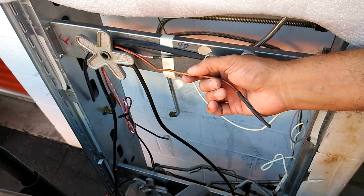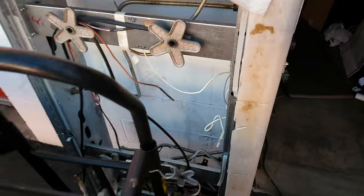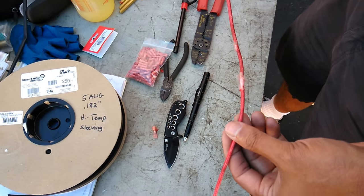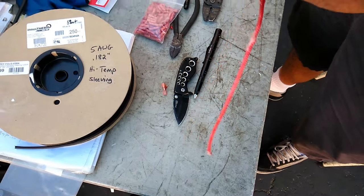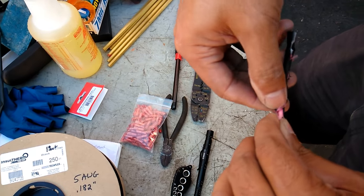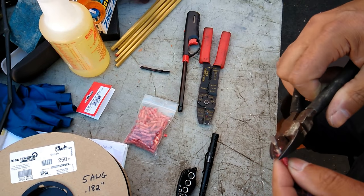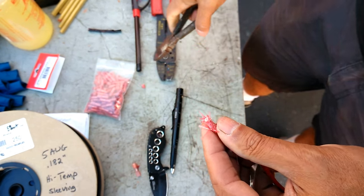Mice like to use this stuff for nesting — that's what happened here. You have to strip the wire first and then put the new insulation on. I've already cut this end off and sliced it, so this part just peels off. I take my dikes, cut off the other end, and it's off.